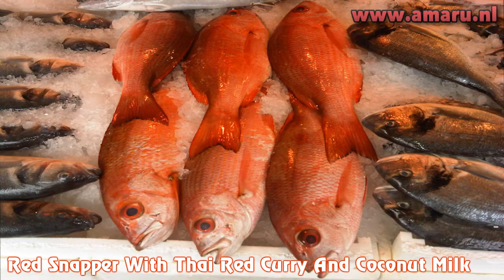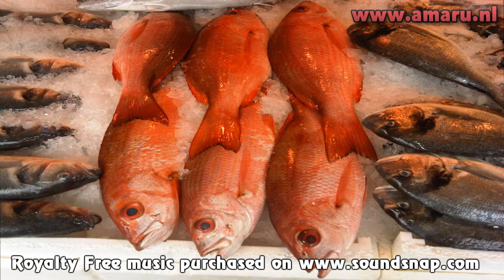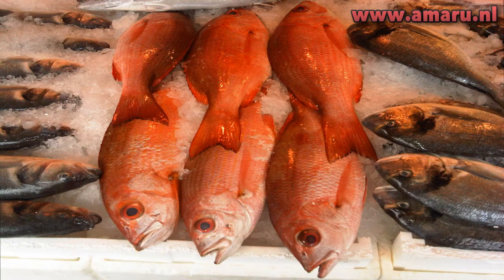Hi you guys, welcome to a new episode of Food and the Single Guy with me, your very own Onamaru. As you can see, I'm not in the video because I didn't feel like putting up the green screen and doing all that fancy-schmancy editing I'm used to doing. Not today. I'm sure you've seen these beautiful specimens of Red Snapper in the picture, which is what I will be cooking in today's video. I've never cooked Red Snapper before, so this is a first for me, and I can tell you that it turned out quite good. Now let's get started!